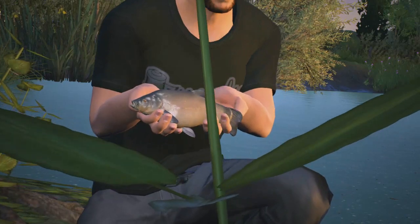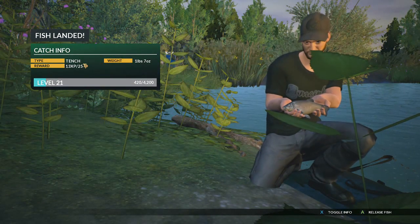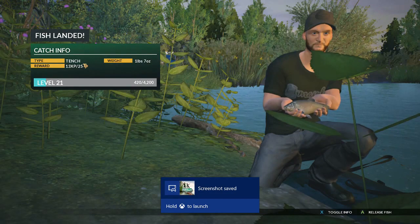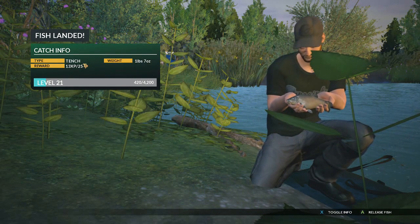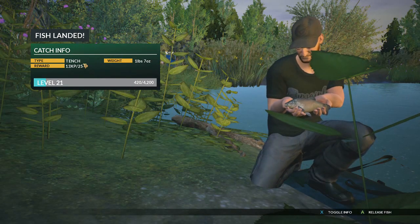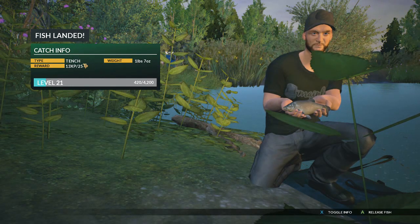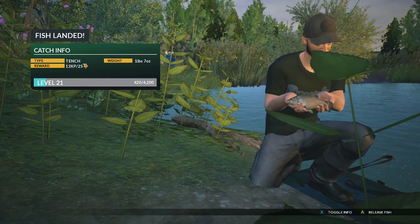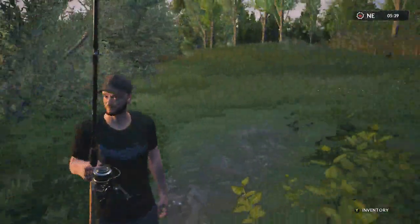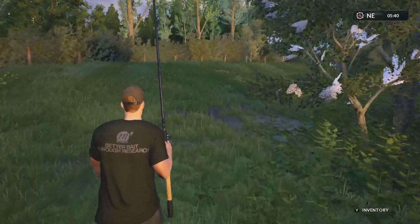It's a tench — we've got a little tench! If you want to document your catches, on Xbox One double tapping the Xbox guide button brings up the option for video capture of the last 30 seconds of gameplay, or press Y to get the option to do a screenshot. We'll release that and have a little wander down this edge — I'll show you another favourite fishing spot on St John's.